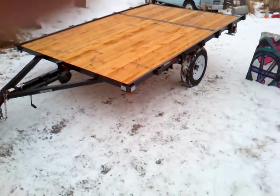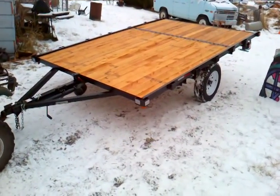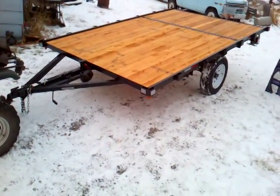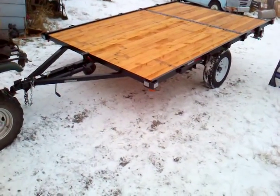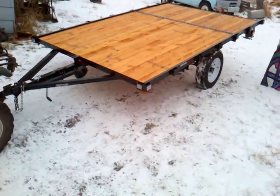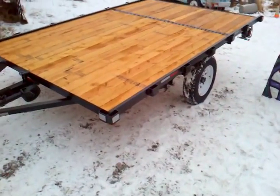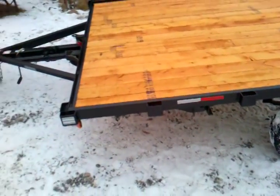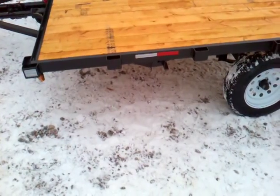Hi folks, Jeff from Orange Acres. I want to show you one of these custom built snowmobile trailers. This is an 8 by 12 snowmobile trailer to accommodate those long track snowmobiles. By going the extra two feet, it tilts at a lesser angle than some of your other ones. This one has the 15 inch tires and wheels, which is optional — usually they come with the 13 inch tires and wheels, which are about two inches shorter.